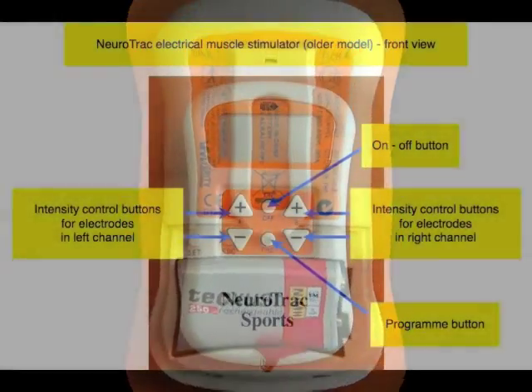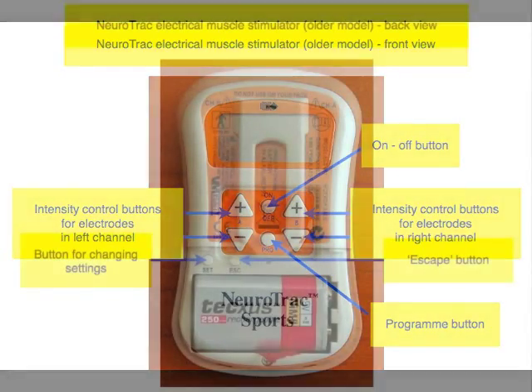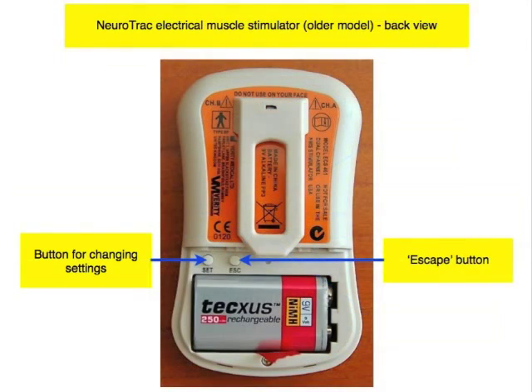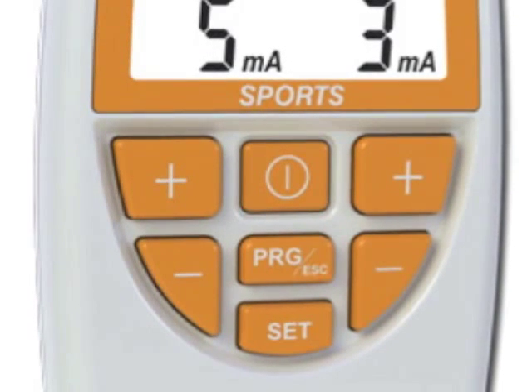On the older version of the Neurotrack sports, which has recently been replaced by a newer model, the main control buttons were on the front of the machine, including the on/off button, the program button through which you choose which program you want to work with whether preset or custom set, and the intensity control buttons which turn the current up or down. The button which controls changing the settings is in the back of the machine in the battery compartment. This is different from the new machine where all the buttons are on the front.